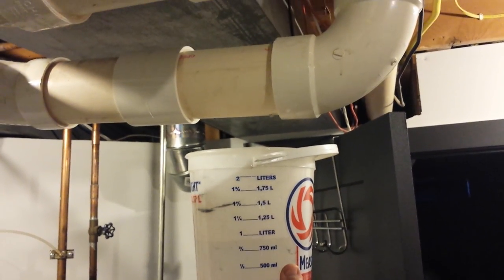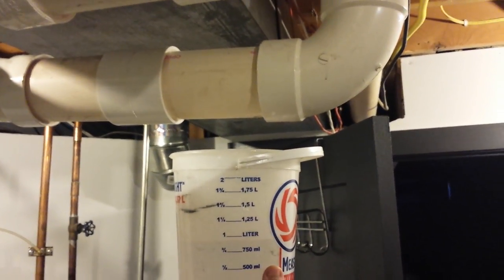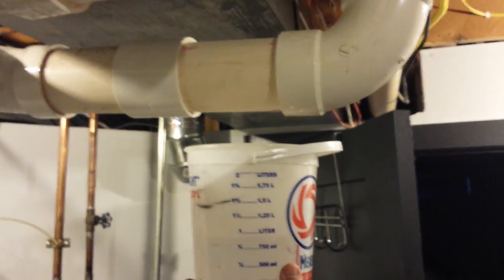We drained it, now we're going to cut the pipe out and replace it. Hire a professional.